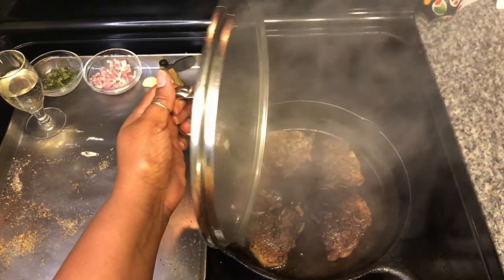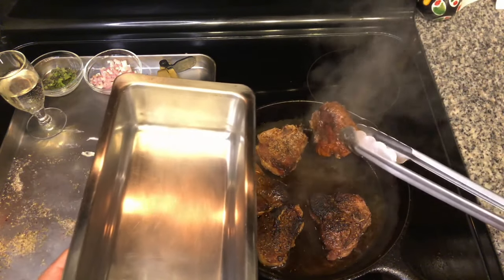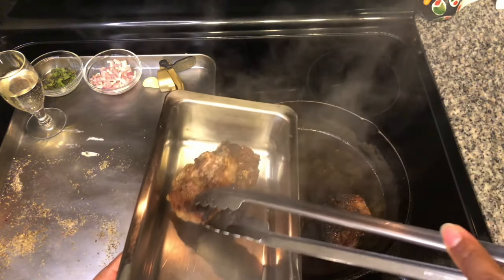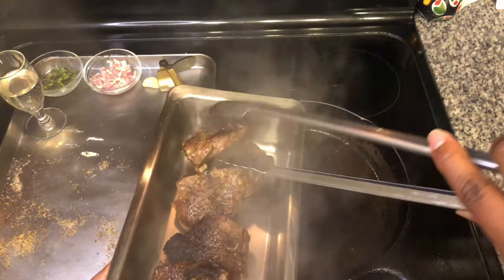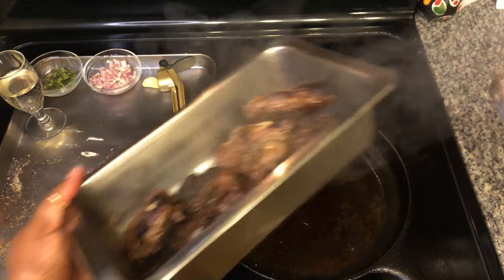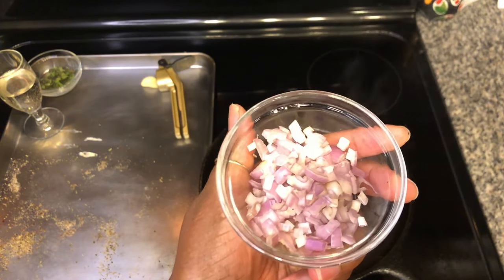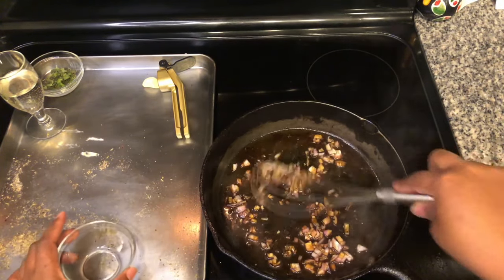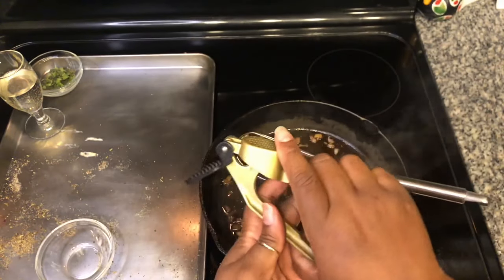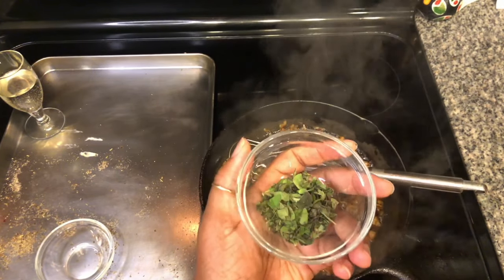The lamb loin chops are well rested and we are going to be making a sauce. I'm just going to take these lamb loin chops out of the pan. They look really good. Set them to the side and turn the heat back on to medium-high. We're going to add one shallot that's been finely diced, one clove of garlic minced, and a half a tablespoon of oregano.